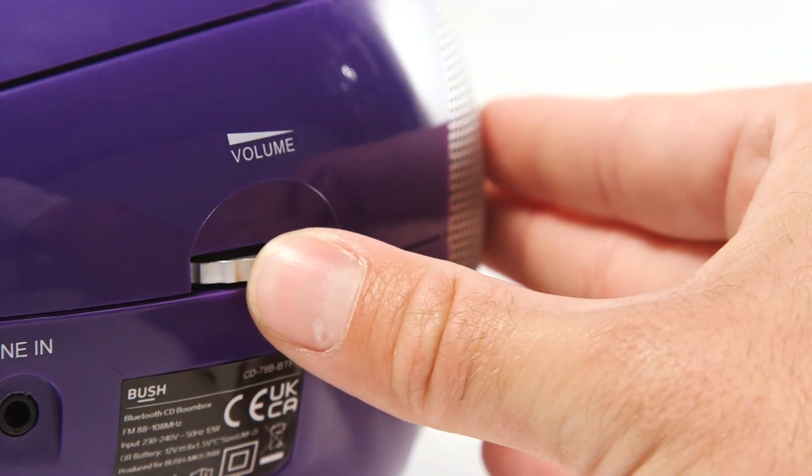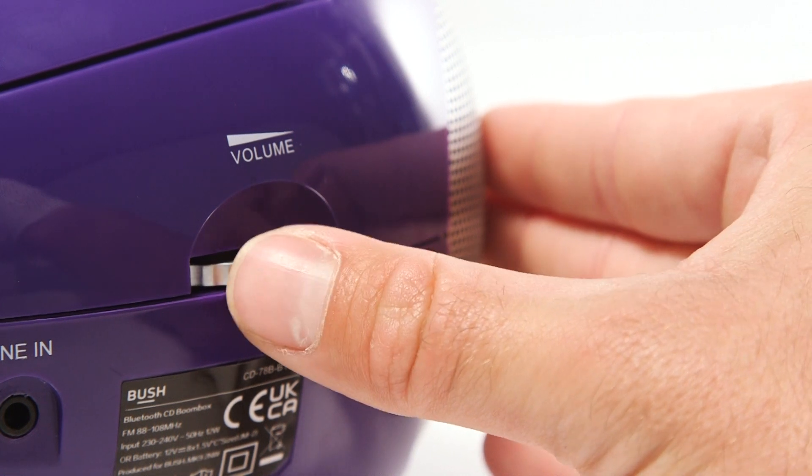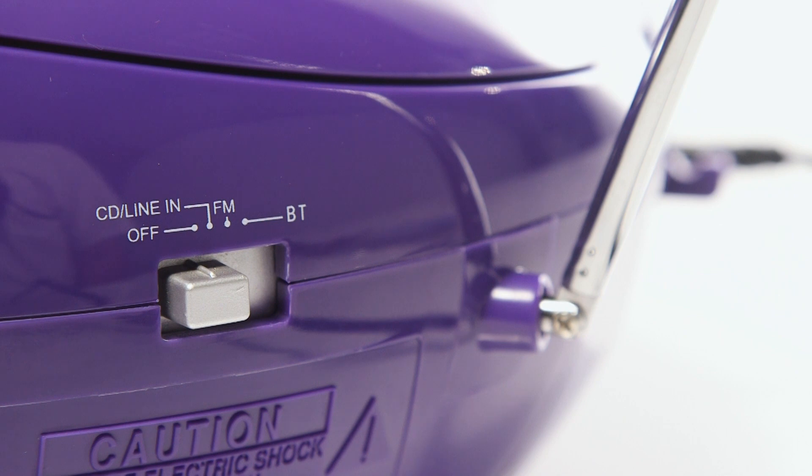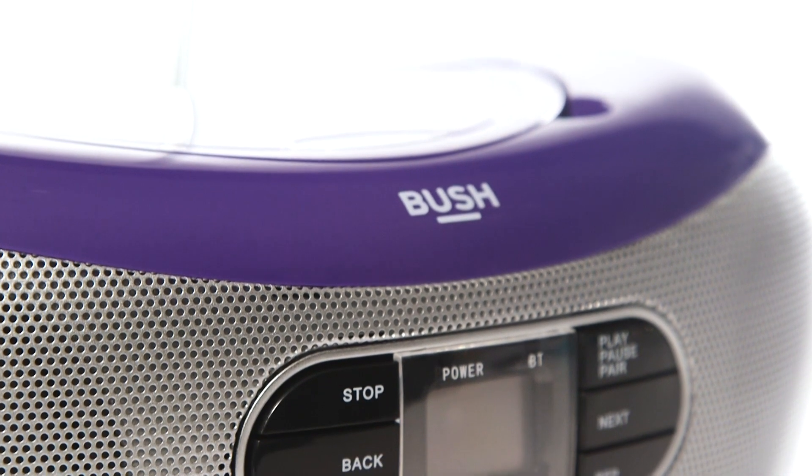Finally, use the dial on the rear of the boombox to change the volume. Slide the switch to off when you are finished using the boombox. Your Bush Bluetooth CD boombox is now ready to use.